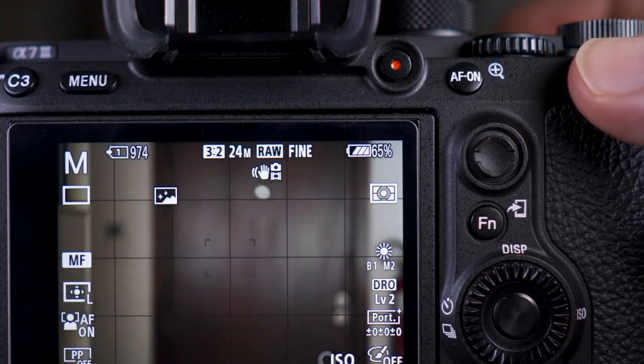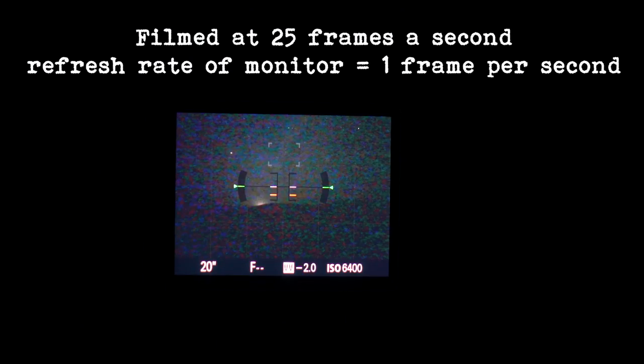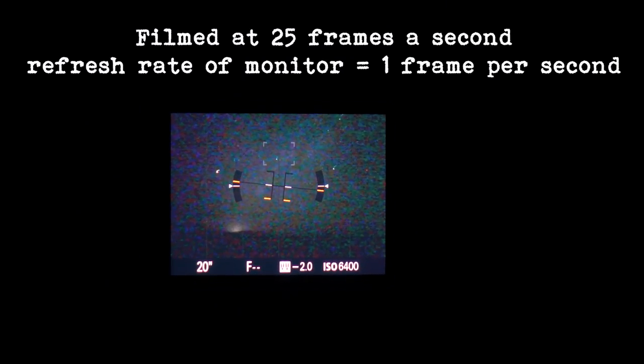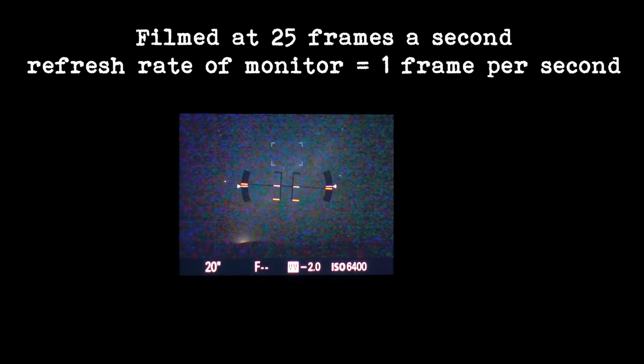It'll then come up with this nighttime landscape logo. It works in both the monitor and the EVF and it'll help you compose your image. There are a couple of downsides to it. The first one being that it really lowers the refresh rate, so when you move the camera around it's really jittery and it takes time to update the screen.